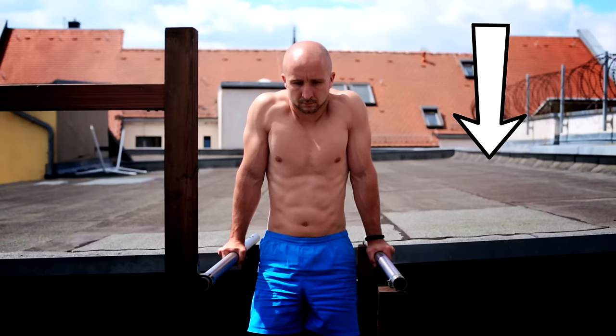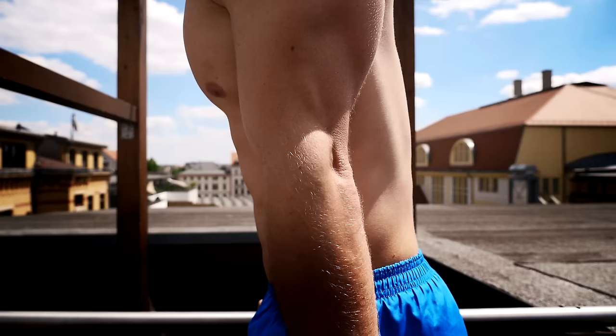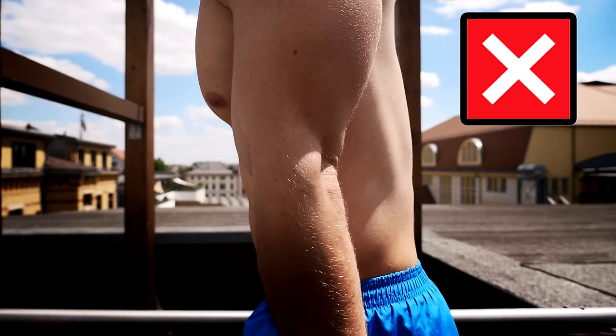Let's start with the correct starting position. Push your shoulder blades down to get the necessary tension. You should also take an eye on your elbow position. Extend your arms but don't overextend them. Avoid a resting position on your joint and keep the tension.